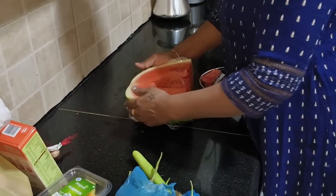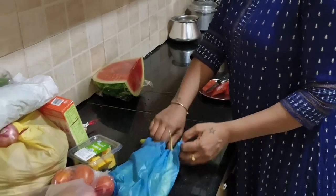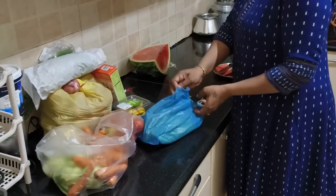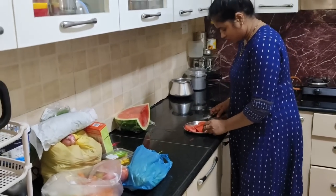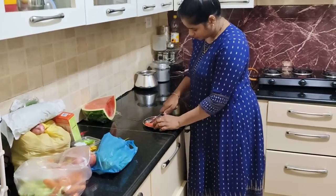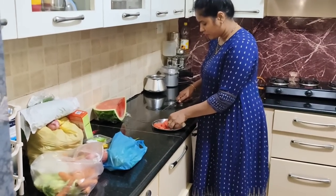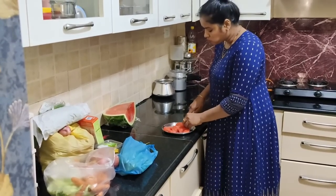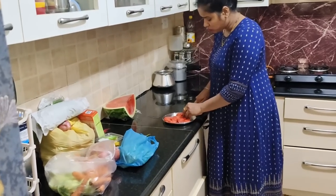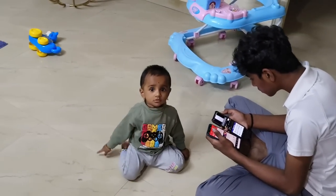Now you can see it in different ways. I'm also going to watch the vlog. So in this video, every time we do a blog, we eat breakfast, then we start again.